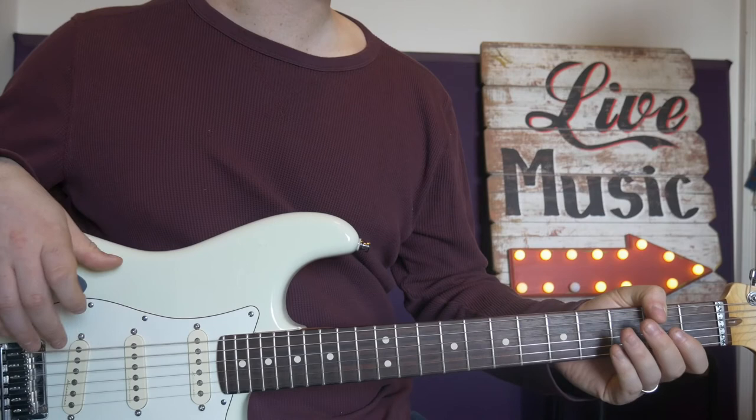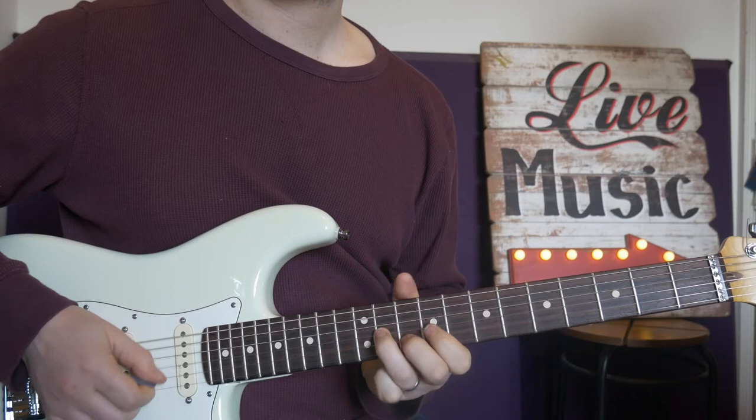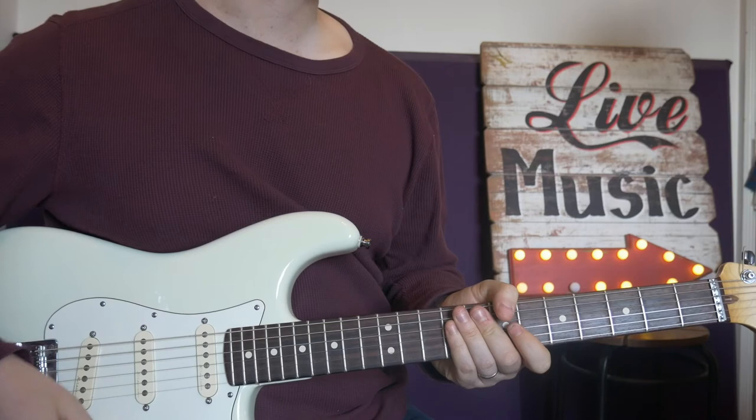And you can use that to do different rhythms — I've done a different rhythm there from what I did in the opening lick. Steal that phrase, try different rhythms. Okay, lick number four — my favorite one.